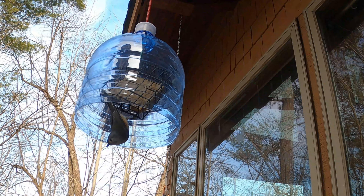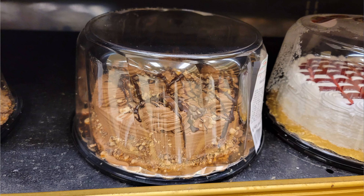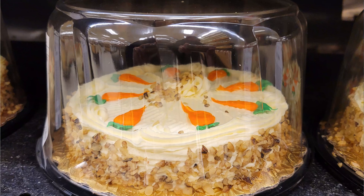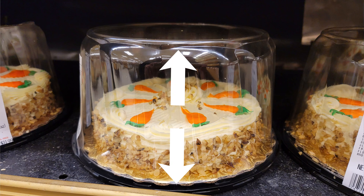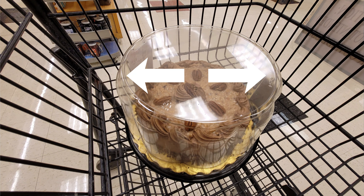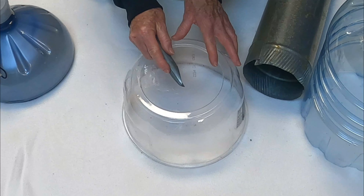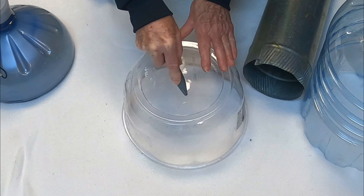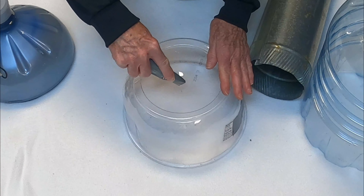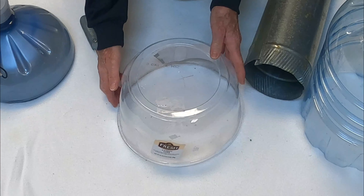Another great option: go to the store and get yourself a nice big cake container — carrot cake, chocolate cake — so it has a nice high dome. You can see how high this dome is: about a six-inch dome and maybe ten to twelve inches in diameter. These make fantastic baffles. Take your box cutter and punch down through, making an X. Don't try to cut a hole — just make a small X.